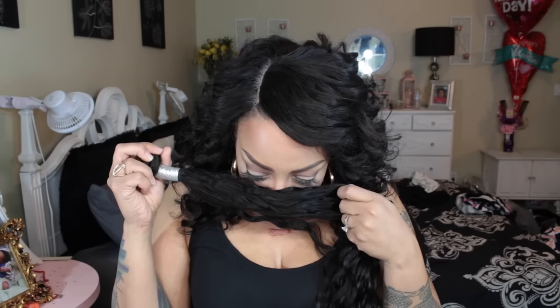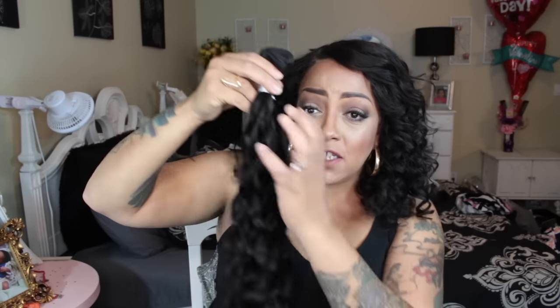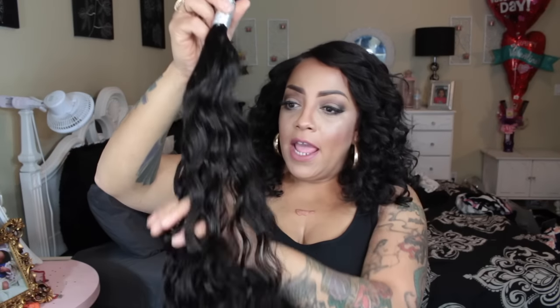So this is the 24-inch bundle. First thing I noticed with the wefting is you can see some of the little hairs — nothing major. I will make this into a wig, so by the time I wash it, condition it, and brush it, the hairs will lay flat. There's really no smell and the hair is amazingly soft and very pretty — very, very pretty hair.